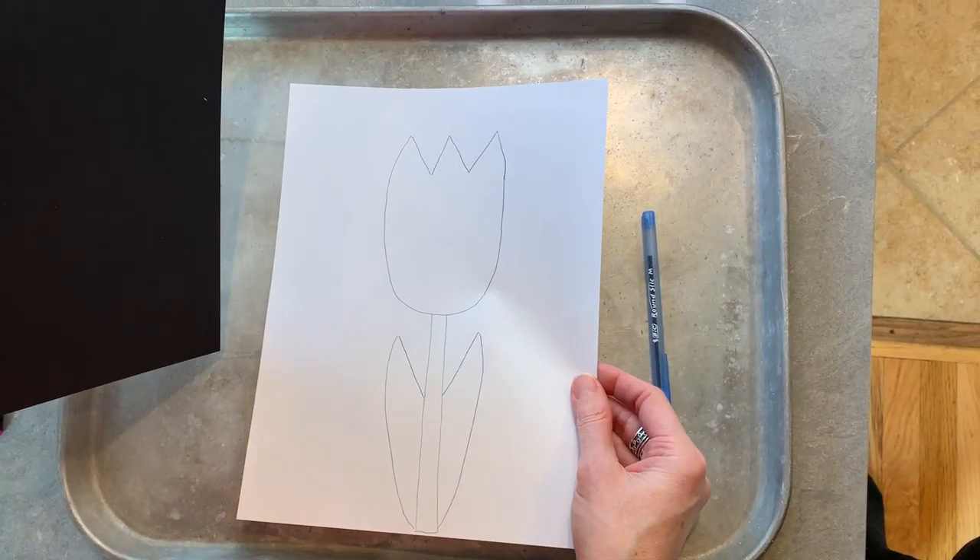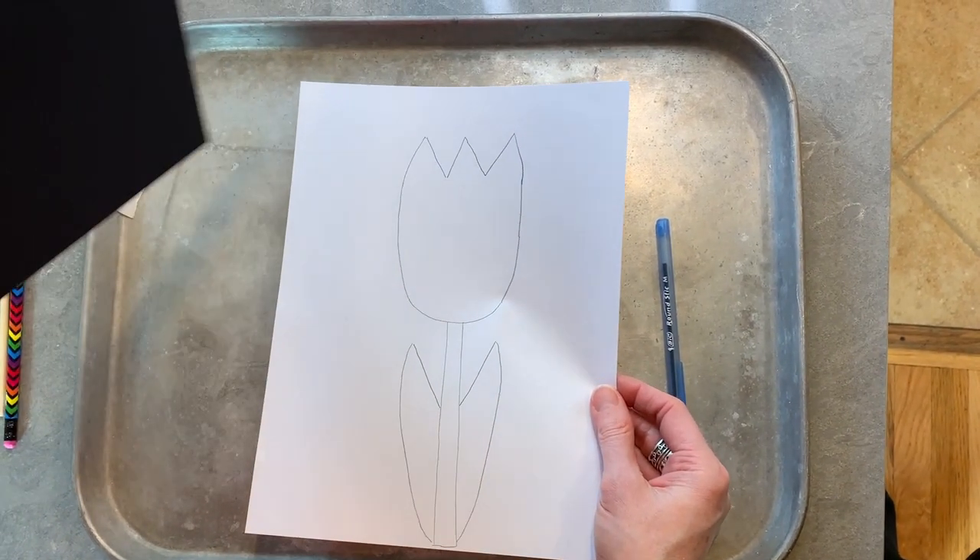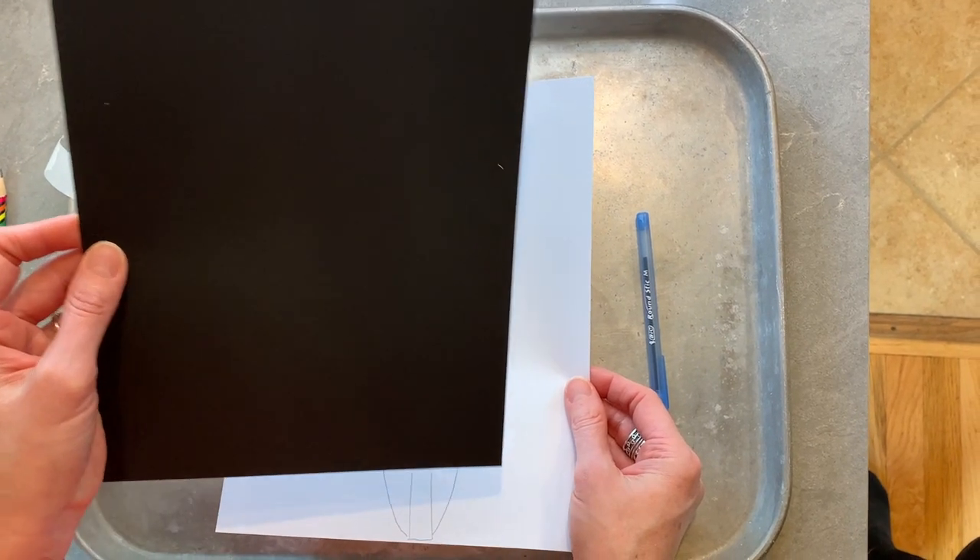Okay friends, here we go. Second step. We are going to take our new scratch art piece of paper.